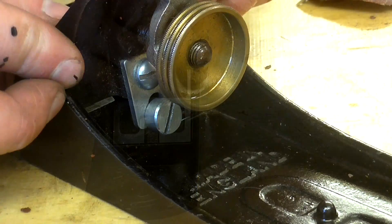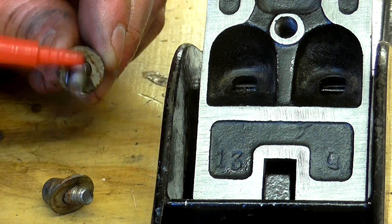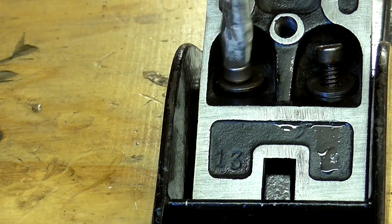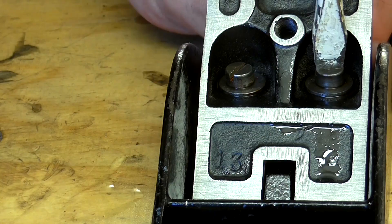I made sure to back off the frog adjustment screw from where it was originally, as when I got the plane it was too far forward and the cutting iron was protruding from the mouth far too much. Next I could refit the frog and I applied more oil to the screw threads.